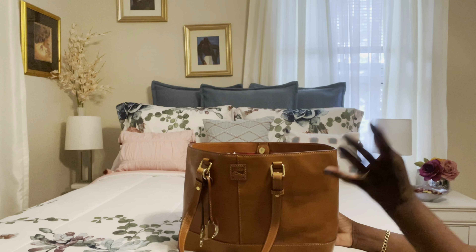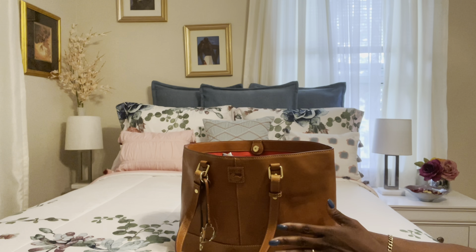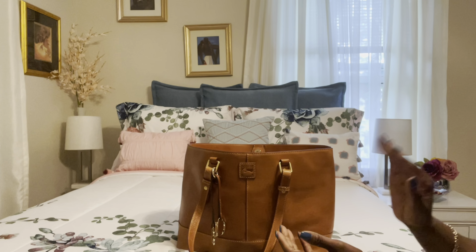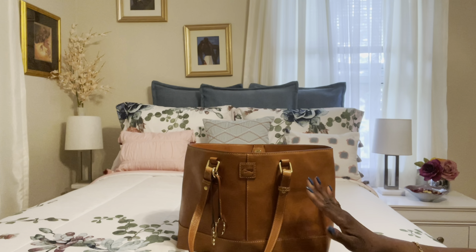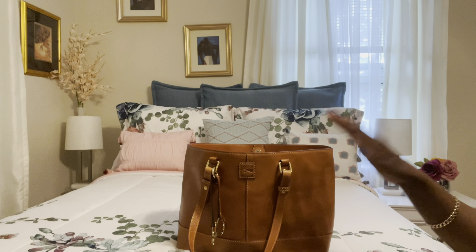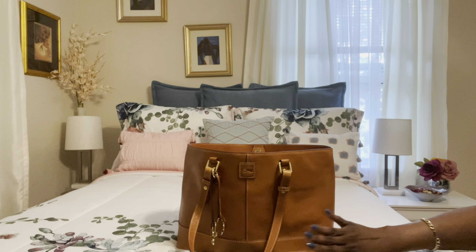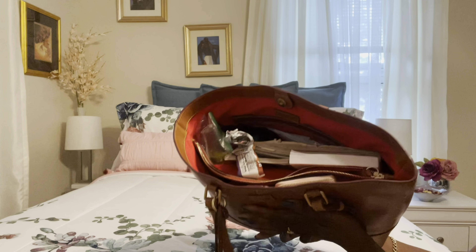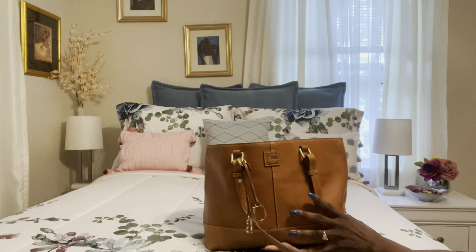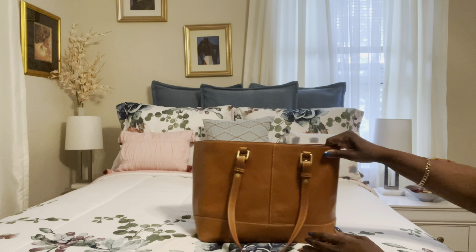When it came to accessories, I wanted to add some pops of color. Let me share what I tried and decided not to use. The first thing I thought of was my Dooney & Burke zip around wristlet, and then for color I thought of my Dooney & Burke watercolor wristlet — but for my first time use I decided not to go with those.